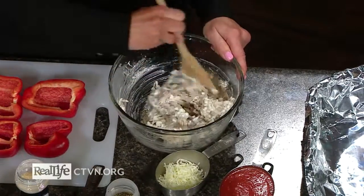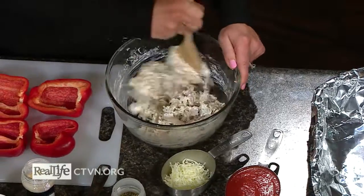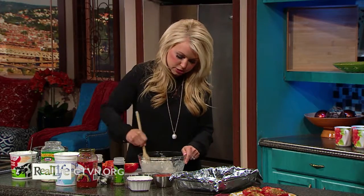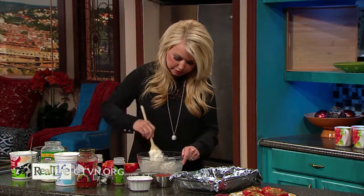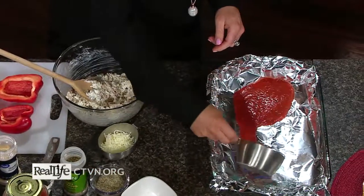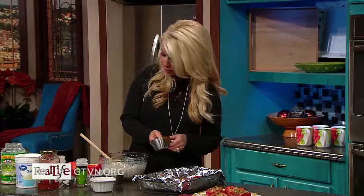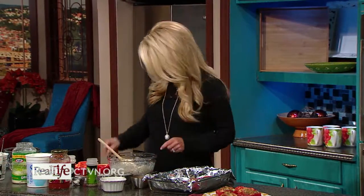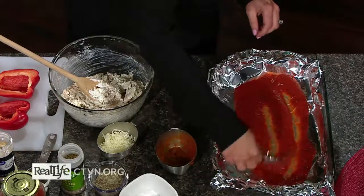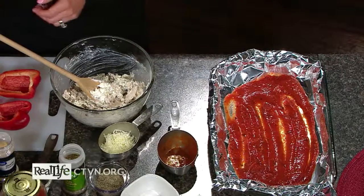Next, similar to a traditional stuffed shell recipe, I take a baking dish lined with foil for easy cleanup — though you could just spray a 9x13 baking dish without the foil. I'm going to take a cup of your favorite spaghetti sauce, pizza sauce, or any tomato sauce, and spread it down in the bottom of the pan. That gives it the feel of stuffed shells when we place our peppers in there.